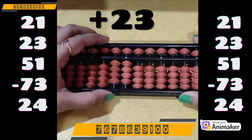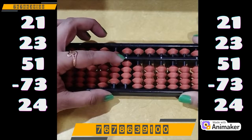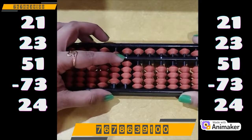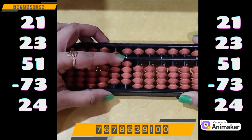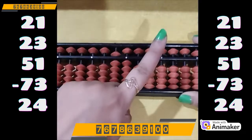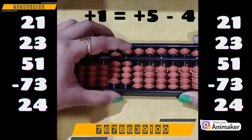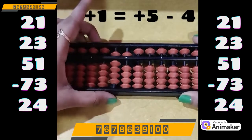Now add 51. So 50 on the tens rod — but I need to add 1 on the ones rod and I don't have the bead. So we will use the complement. As I need to do plus 1 on the ones, I will use the plus 5 complement. And who is the friend of 1? Find it out — make 1, how many are close? 4. So plus 5 minus 4.